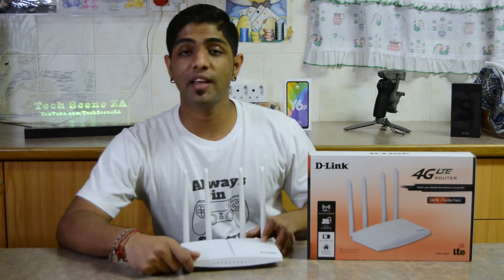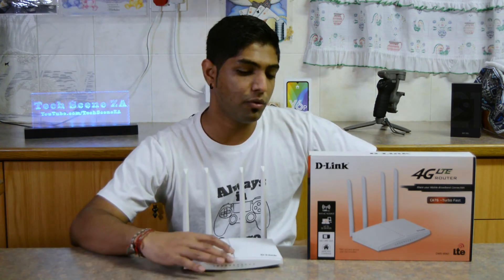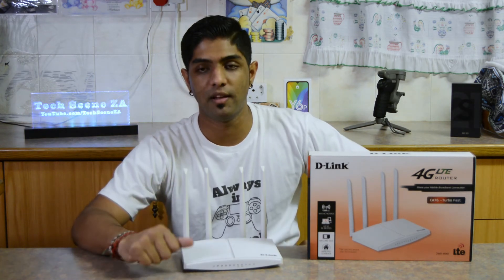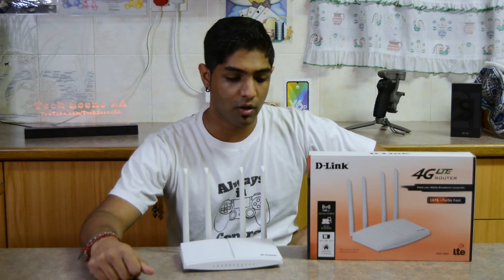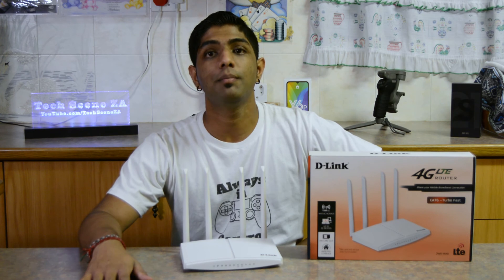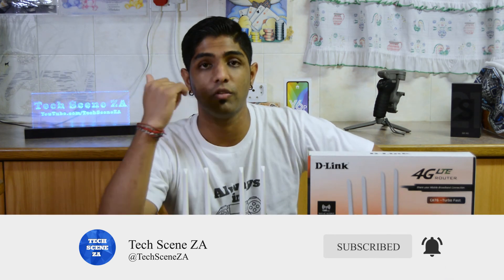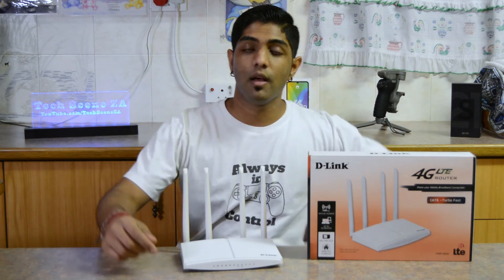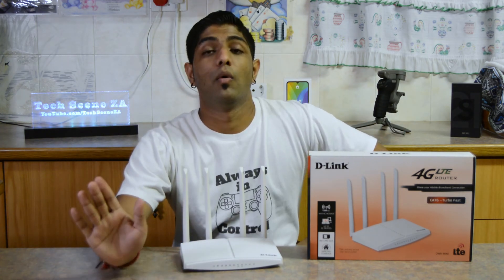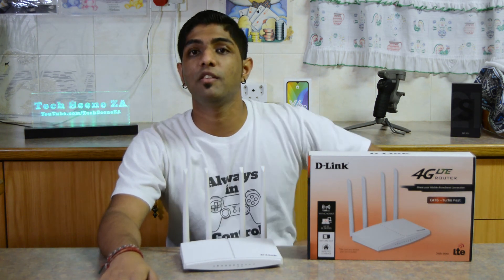Thank you very much to D-Link for sending out this product for us to review and for saving our backsides when our ADSL went down. I must reiterate: this is not a paid ad — D-Link just sent out a couple of products for us to look at, play around with, and offer our opinion on. Thank you guys for watching. If you liked this video, give it a like, hit the subscribe button, and click the notification bell. You can also show your support by heading over to shop.techsceneza.co.za to purchase a TechSceneZA shirt. My name is Rishan and I'll see you in the next video.